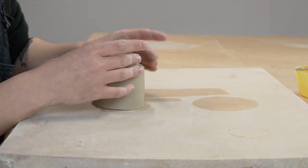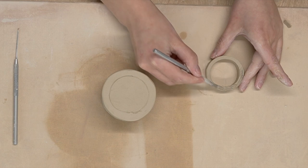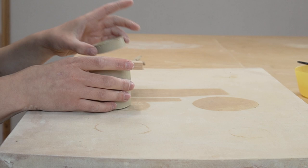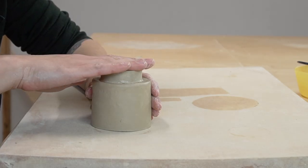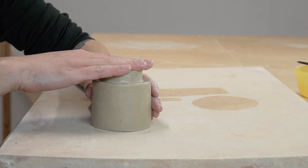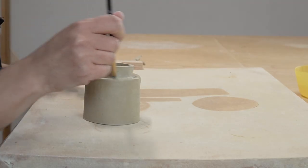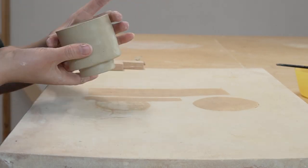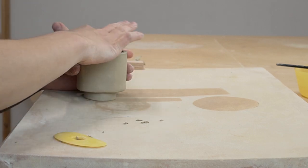Lastly, it's time to add the foot. Now that our bottom is trimmed to the right size, I am easily able to find the center and attach the foot there using the exact same methods. You can clean up your work with a finger or a paintbrush. I like to use the paintbrush to get into the cracks and smooth out the extra slip. I always check the rim and any edges to make sure they're not too sharp.